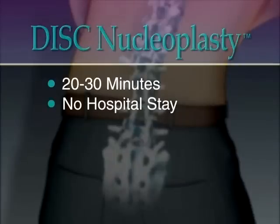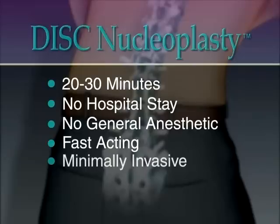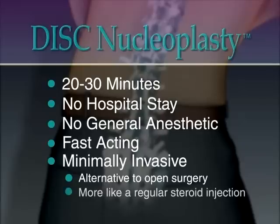Patients are awake throughout the procedure and require only a topical anesthetic and light sedation. Disc nucleoplasty is designed to offer a fast-acting option to drug therapies and steroid injections on the one hand, and a minimally invasive alternative to open surgery on the other. The patented action more closely resembles an ordinary steroid injection than a conventional surgical procedure.